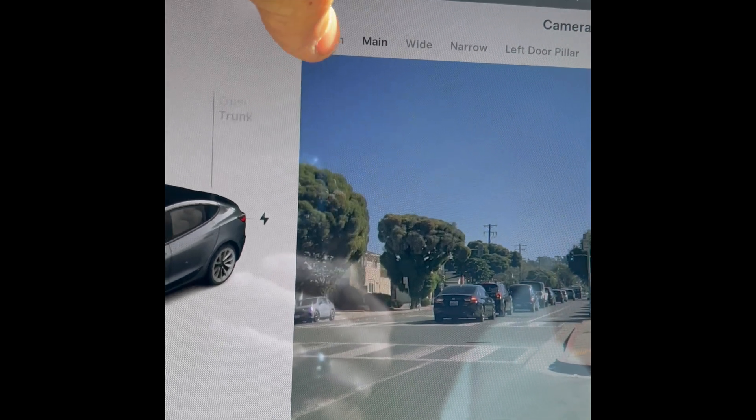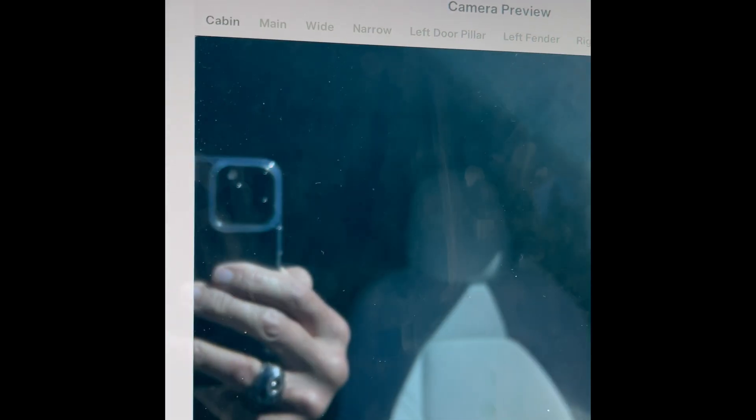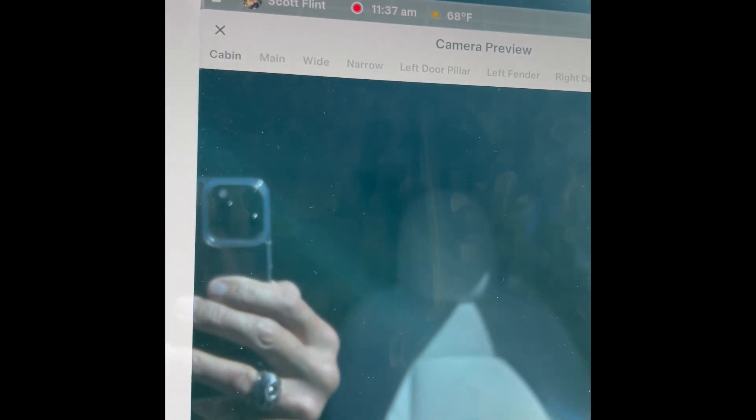But if you go to cabin camera, that one gets nothing. So something's up — it could be a hardware problem, but maybe this is not initialized correctly, so I'm going to try camera calibration.